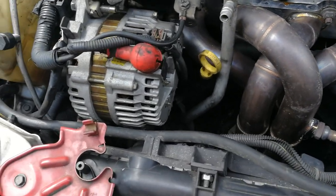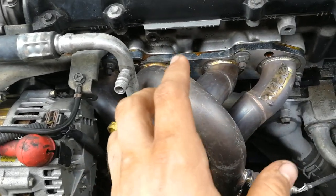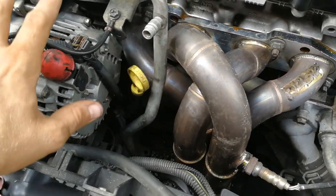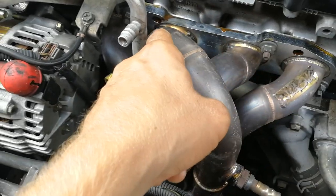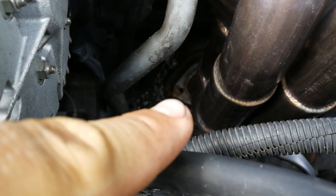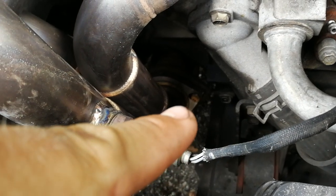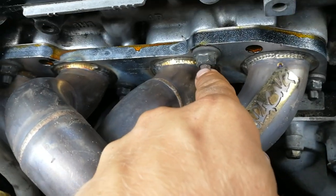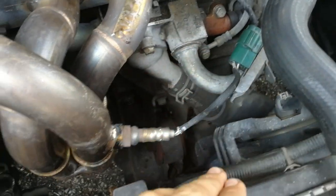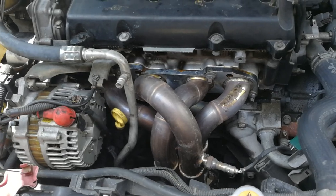Now you should be able to get to every single one of your bolts holding your header — or your original exhaust, whichever you have. You should be able to get to all those bolts once you remove the alternator. So take off these bolts at the block, then jack the car up and take off the two bolts at the bottom of the exhaust — one and two right there. Once you have those bolts off, also disconnect your O2 sensor, remove the clip, and your header should come off. Pull it all out and now you're ready to start installing.